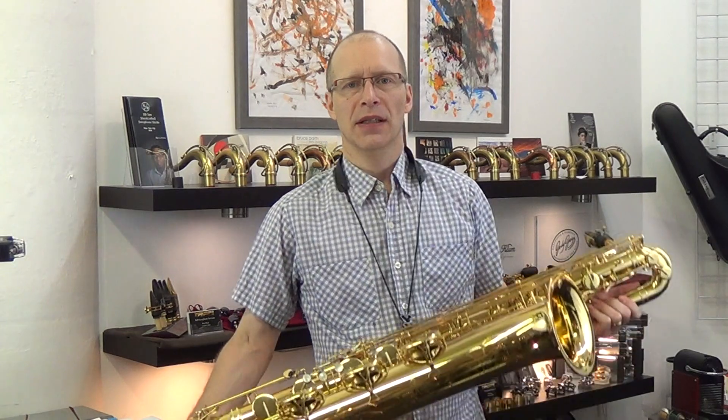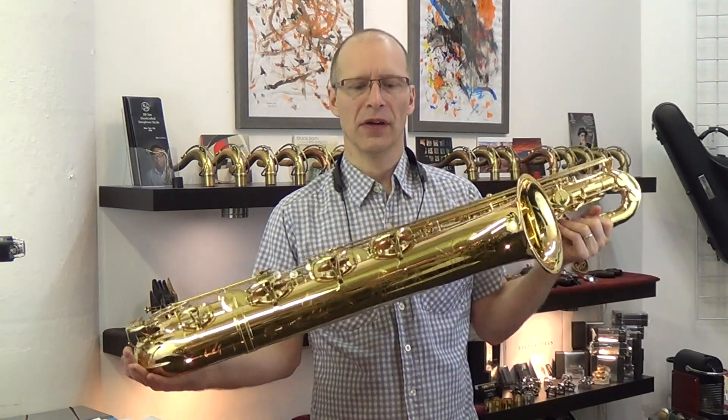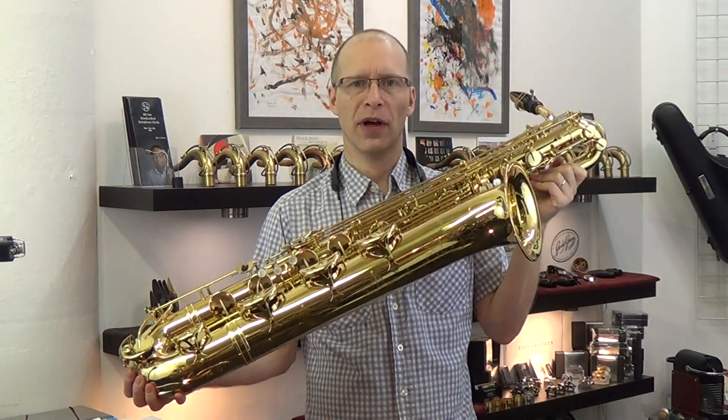Hi, this is Kim Bak from KV Sachs. I'm going to be demonstrating a Yamaha Low-A Baritone Sax, model YBS-62. Although this one is used, it's in mint condition like new. The owner took meticulous care of it — there's not one scratch to be found on the horn.